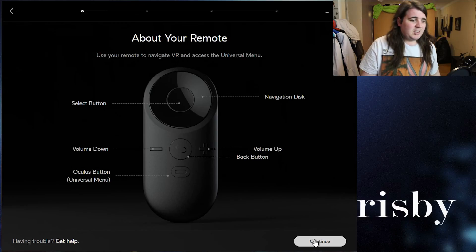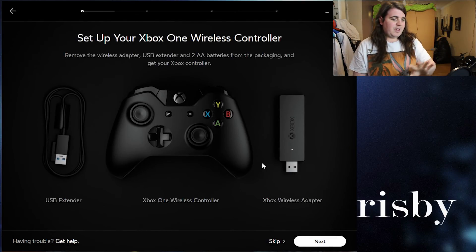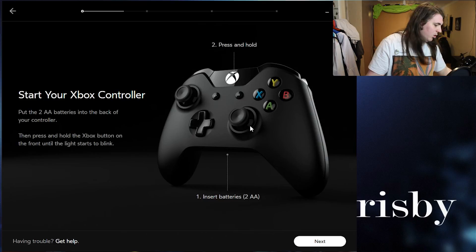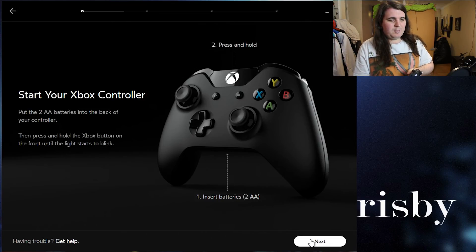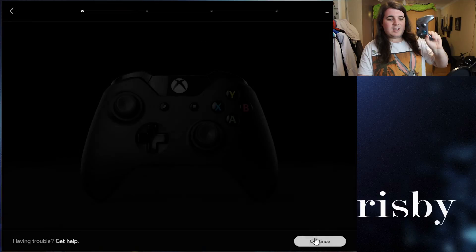That's the basic gist of your buttons — down, up, back, all that. For the Xbox controller, take the dongle and plug it into your computer. Make sure your batteries are in, then hold the button on your Xbox controller. I'm using my Halo one because it's already registered to my computer. Hold it down, make sure they're synced. My Xbox controller is confirmed okay as well.